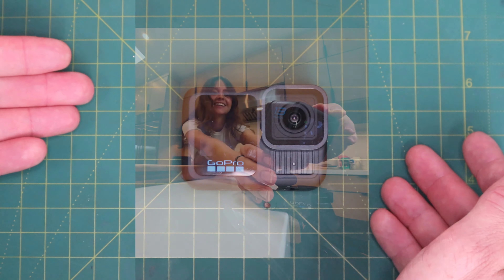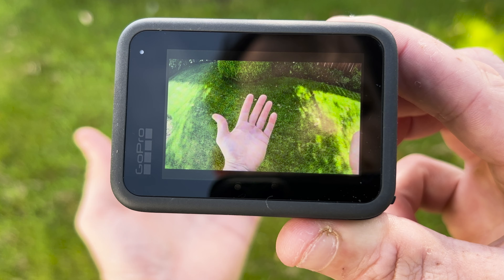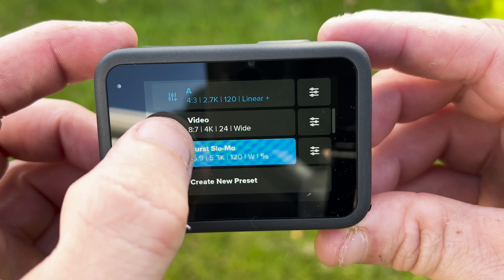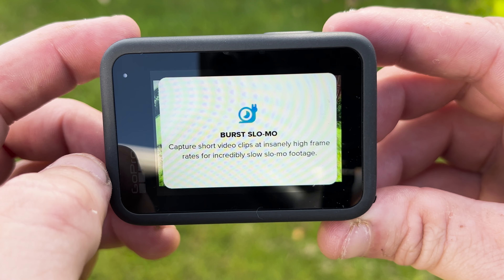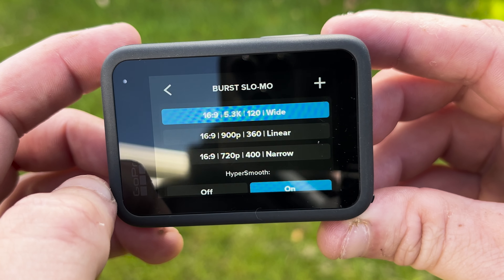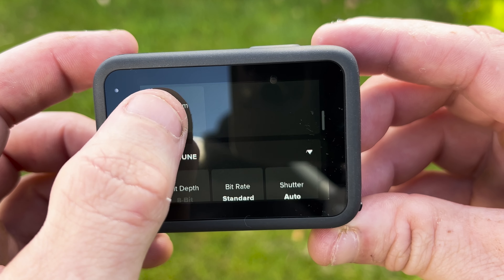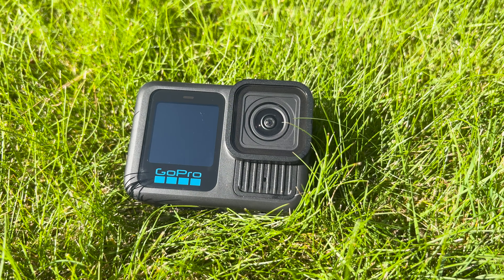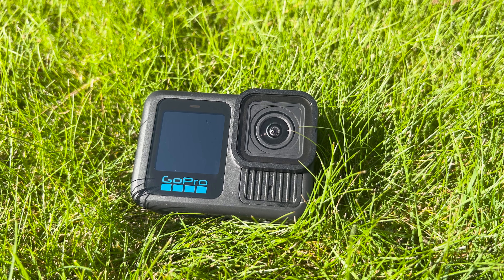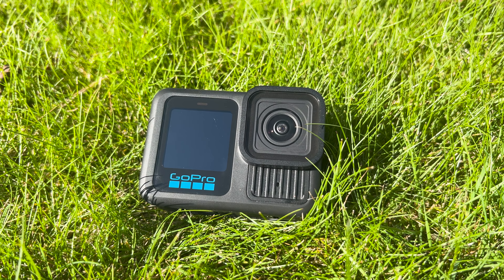Another new feature is magnetic mounting, an optional extra at £25. The Hero 13 shares 5.3K video capability with the Hero 12, but a new feature is super slow-mo up to 400fps — though with limitations: 400fps is only in 720p for 15 seconds, 360fps at 900p for 15 seconds, or 120fps at full 5.3K quality for five seconds. It's waterproof down to 33 feet, just over 10 meters. It has a 155-degree wide angle in full 8:7 ratio and 5.3K, plus 10-bit color with a flat option for color correcting and Bluetooth audio support with Apple AirPods.